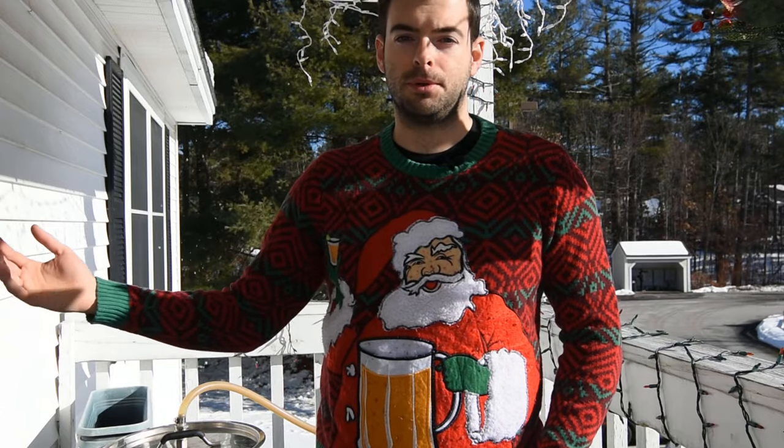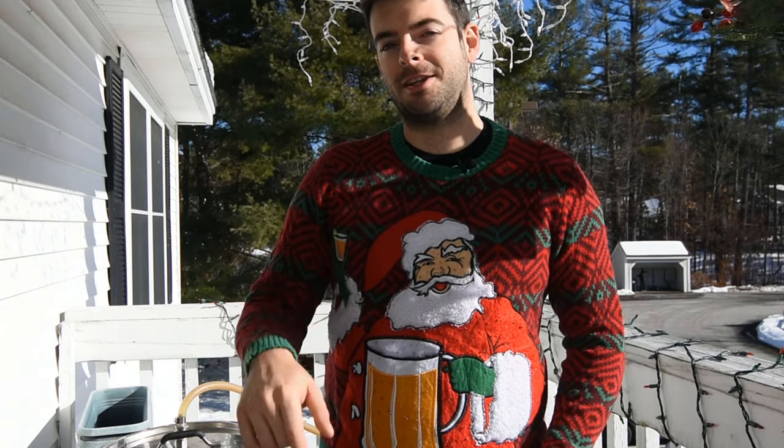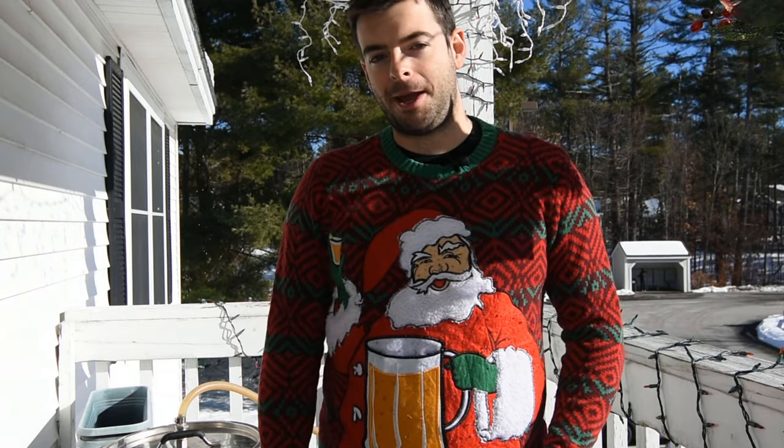If it's your first time here, welcome. This channel is all about making Grain to Glass videos, which basically means that I take a beer from the recipe stage all the way through the brew, the fermentation, and the final tasting all in the same video so you get to see every single piece of the process and how it impacted the final beer. So if you like that type of thing, go ahead and hit that subscribe button and also please hit the like button for this video. It does help out quite a bit.